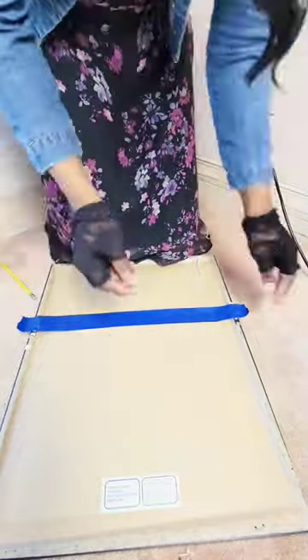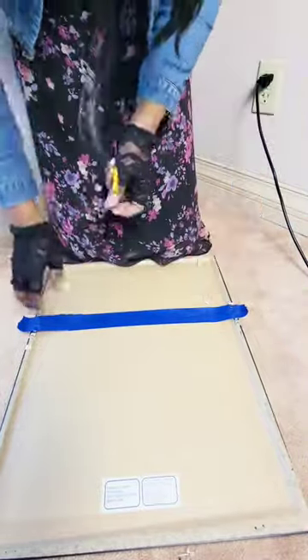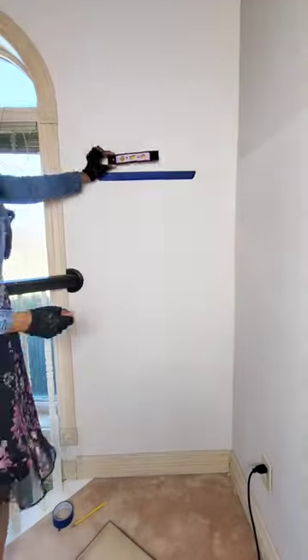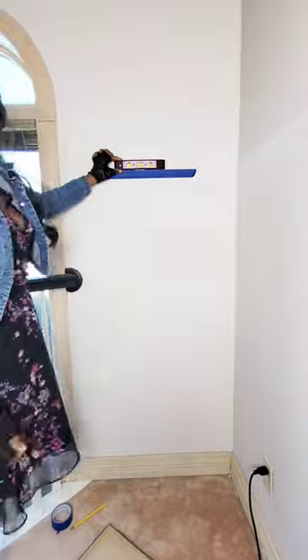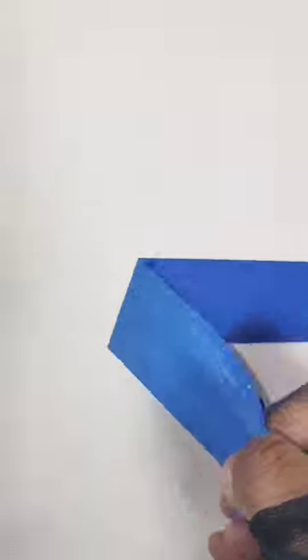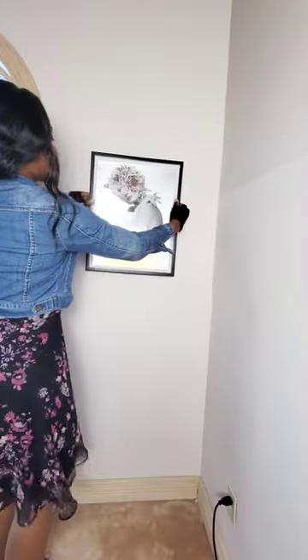Now place the tape over the hangers on the back of the picture frames and then mark where you're going to be hanging them with the pencil or the tack. Place it on the wall, make sure it's level, and then put the tack into the hole that you created. Take off the tape. You can always swap it out with a nail once you're done, but I'm going to leave the tack because my pictures are light enough.